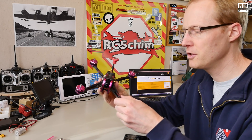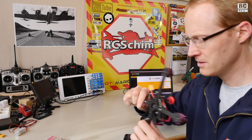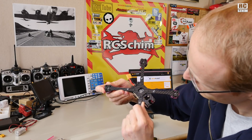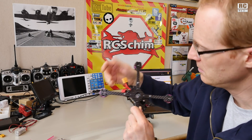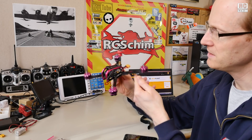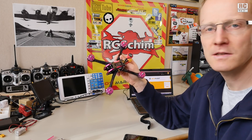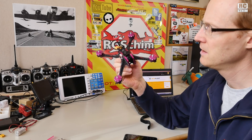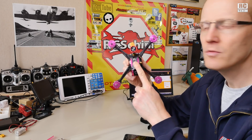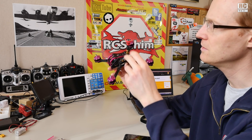From the look and feel it's really nice. It's very sturdy for such a small frame. I can move the arms a bit so the screws could be a bit tighter maybe. Feels really expensive although it's only $130 for this complete package, which is nice. This here even comes with a FrSky receiver, a video transmitter, and a Pagoda antenna.